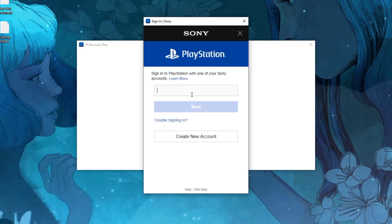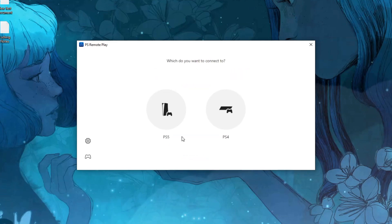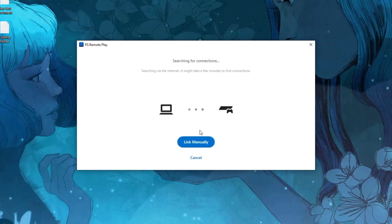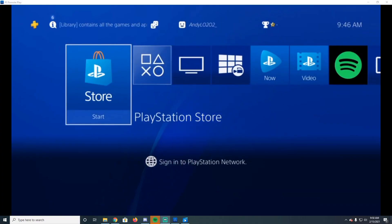Now that you have that set up, let's get started. You're going to sign into your second PS4 account — the one you're not going to be playing the game on. Once you've signed in, it'll ask you some questions. Go ahead and pick your device, and it's going to search. Make sure your devices are on the same network — mine are both on ethernet to the same network. Sometimes it won't be able to find it automatically.